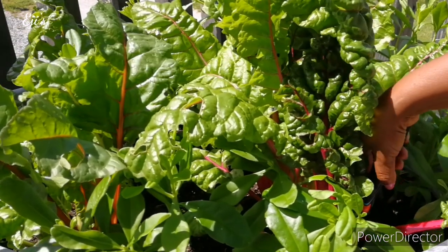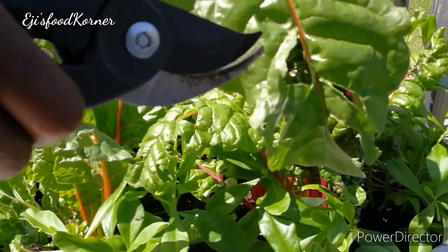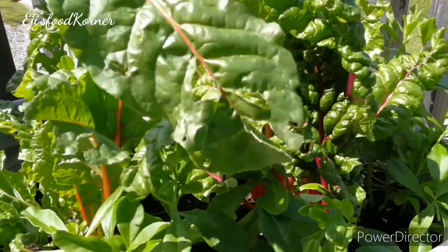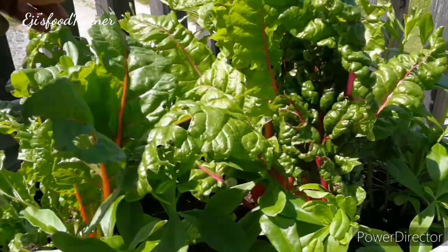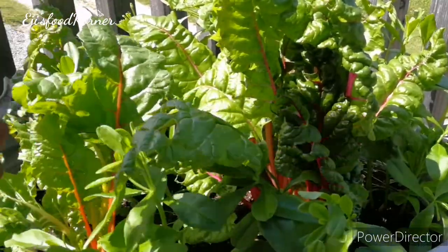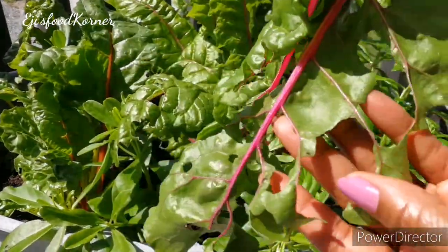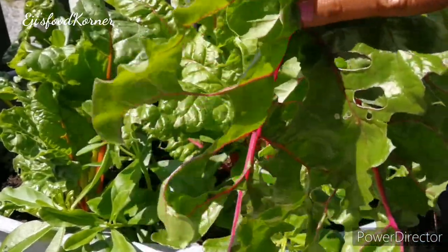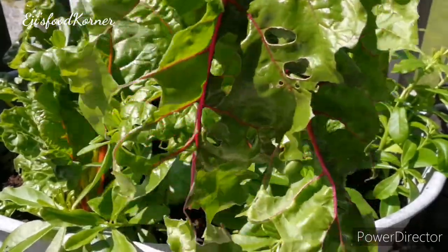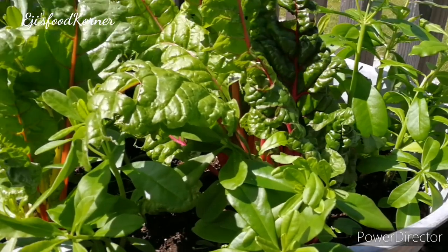I'm going to be picking some vegetables from the garden. I'm starting with the Swiss chard. I don't know what kind of insects or worms are eating the leaves — you can see the big holes. They are just enjoying the nutrients and vitamins from this vegetable, but I'm not going to wait for them to finish it. I'm going to pick everything.